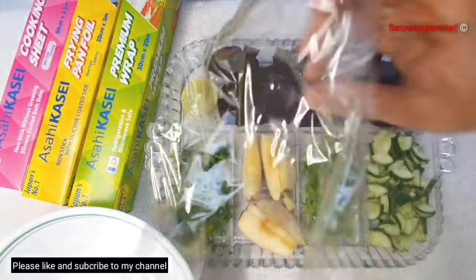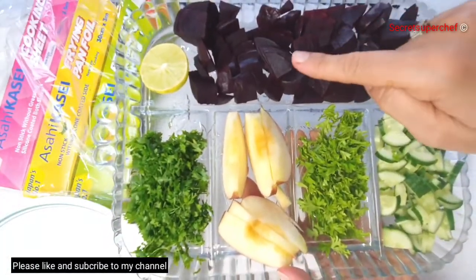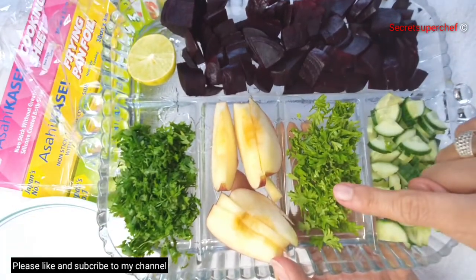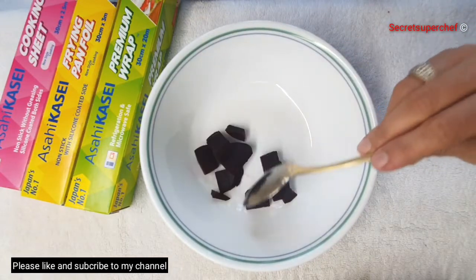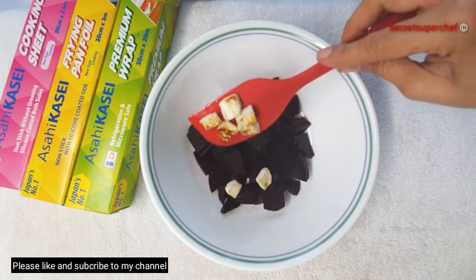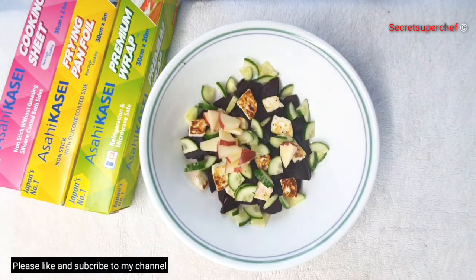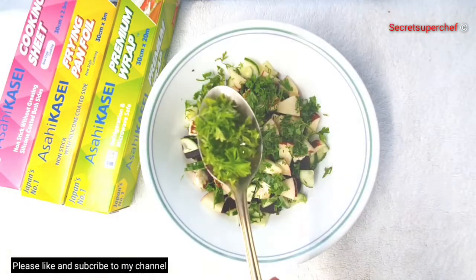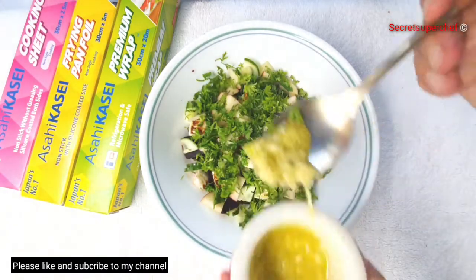Let's remove the premium wrap and get started with our salad — note these wraps are reusable. I've taken some boiled beetroot cubes, coriander, fresh apples, parsley, and cucumber. In a bowl, add the beets, then add our grilled paneer, cubed cucumbers, sliced apples, finely chopped coriander, and finely chopped parsley. Now let's add our salad dressing.